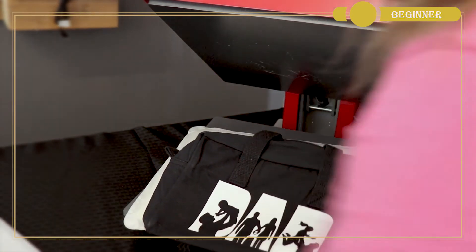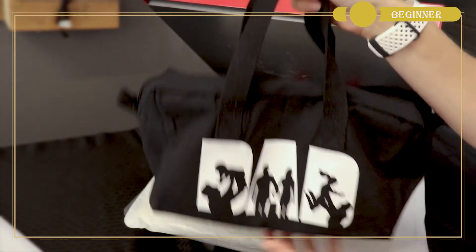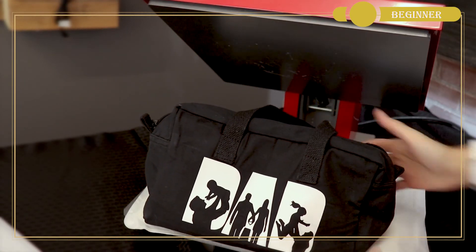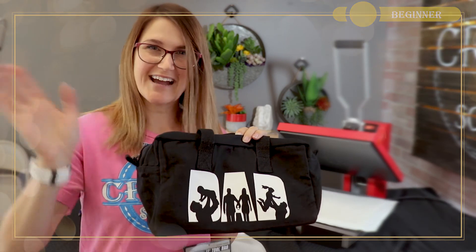And there you have the perfect dad tote! No matter the type of dad you're creating for — first-time dad, seasoned dad like grandpa, your brother, or your favorite doggy dad — whether he has everything or wants nothing, he is sure to love a gift that is made from the heart. I can't wait to see what Father's Day gifts you're going to create for that special man in your life. See you guys around!